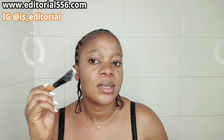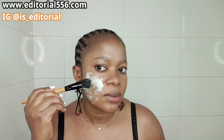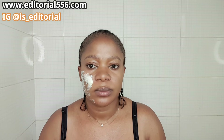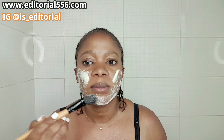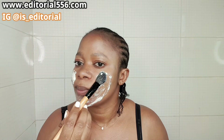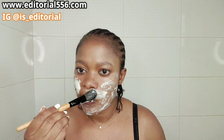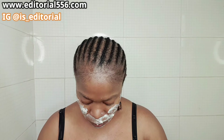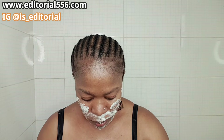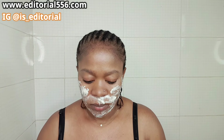So what we do is apply this generously onto the skin. This is the third layer of skin, and we're going to go to the bottom of the skin as well.